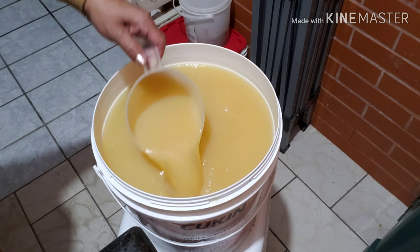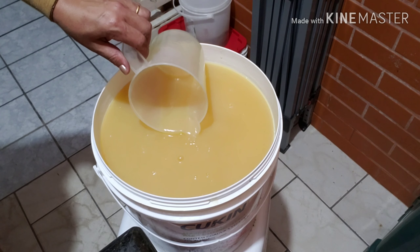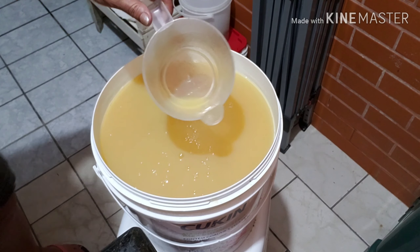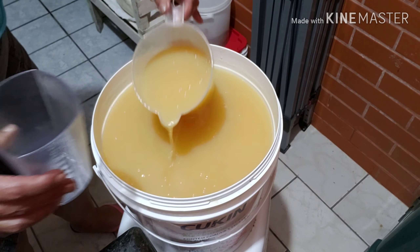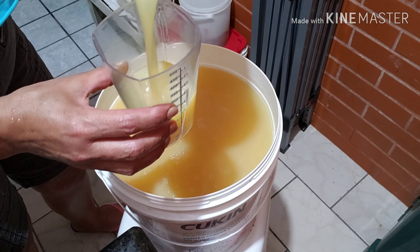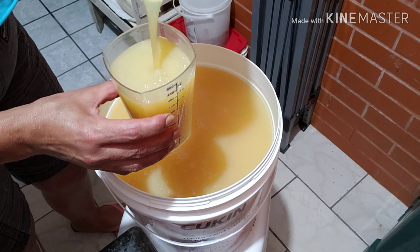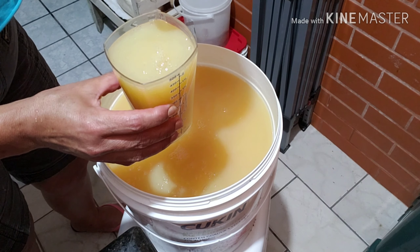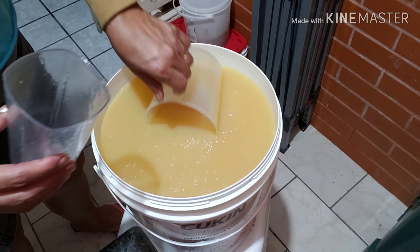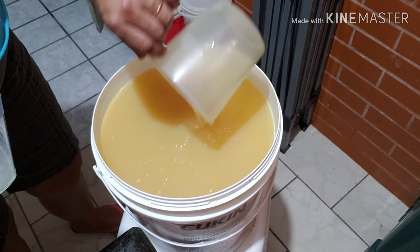Vamos ver se vai tudo. Mas esse aqui não vai desandar. Meu Deus, vídeo longo. Eu vou mexer aqui e já volto com vocês. Pronto. Paramos com 950 ml do espessante. Ele está nessa consistência. Mas como ele foi feito há poucas horas, ele vai engrossar mais. Então não há necessidade de pôr mais aqui.